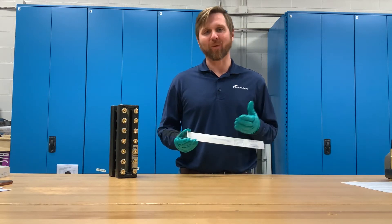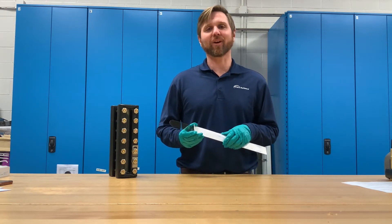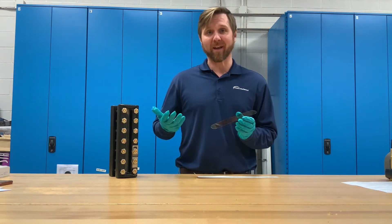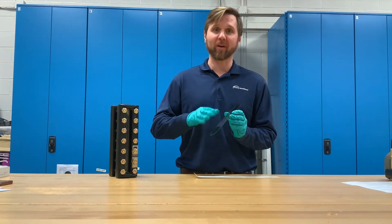First things first, what is mica? Mica is a naturally occurring mineral mined in India. Mica is a layered mineral — it's laminate, so it's got layers upon layers.